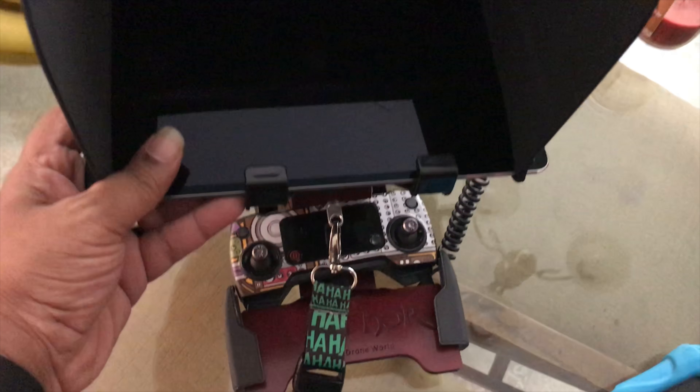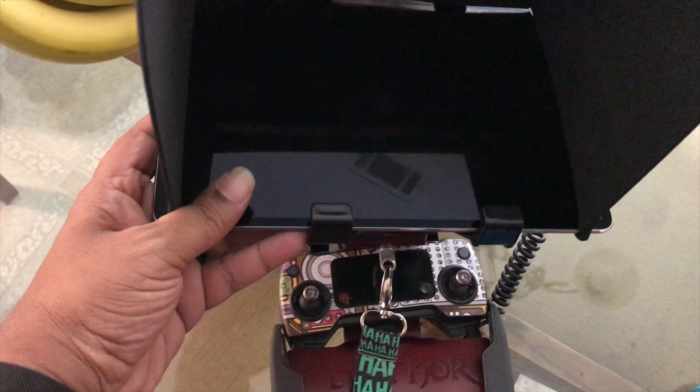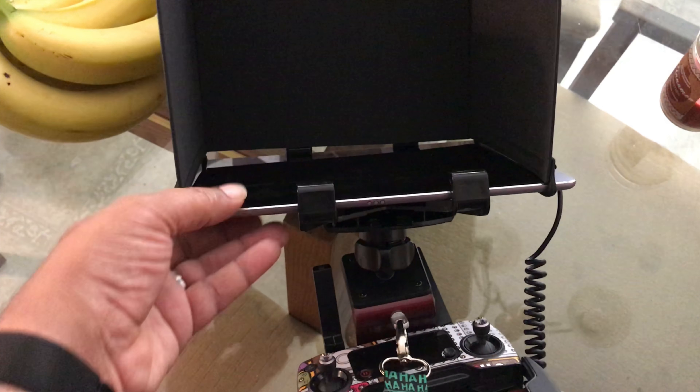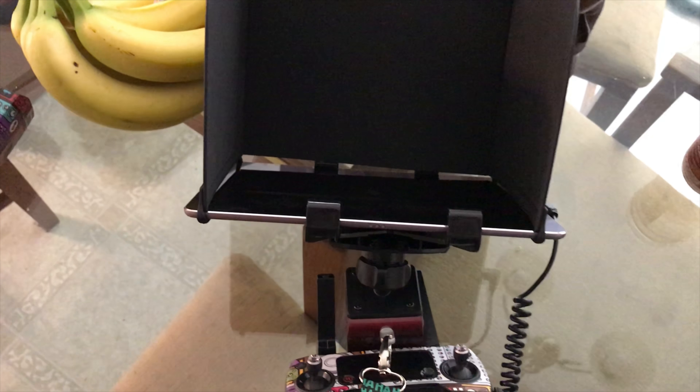Real talk — flying with this is way much more enjoyable, I'm telling you. If you're just flying with your remote, it's awesome, it's a nice pitch. But using it with that mount and that iPad Pro and that sun shade mount — gangster. I'll see you next time.